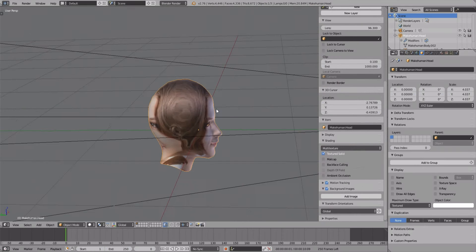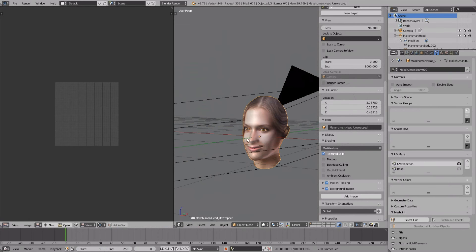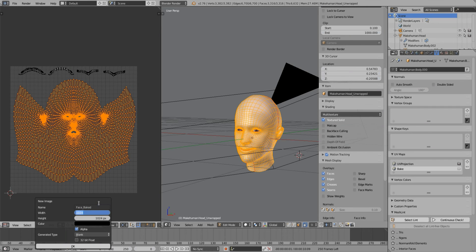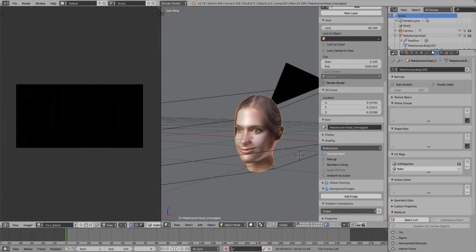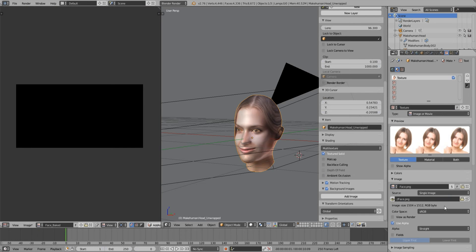So far, this is what we got. Next step is baking. I added a UV map for baking. Now, this new black image is linked to the current UV map. We'll bake the texture of the rendering material, so we have to add a material.